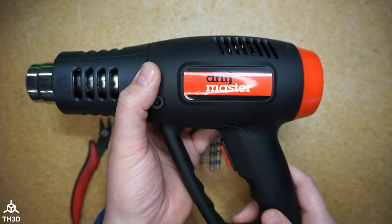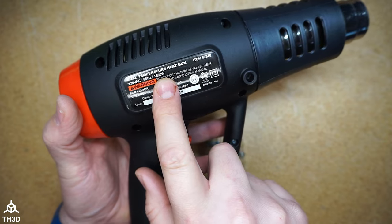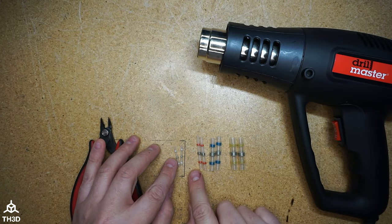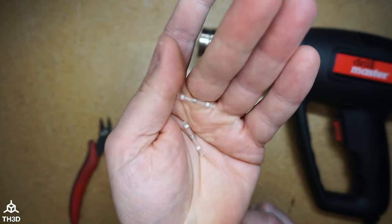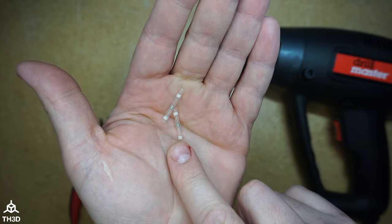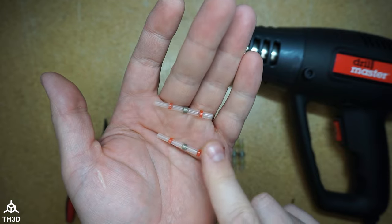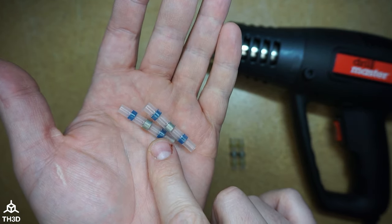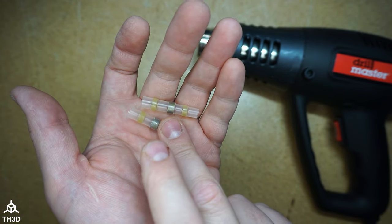You want a heat gun with at least 500 watts output. Mine is 1500 watts, so it will do just fine. These solder seal connectors come in various sizes: the smallest are white, good for 22 to 26 gauge wire; red ones are good for 18 to 22 gauge; blue ones for 16 to 14 gauge; and yellow ones are for larger gauge like 10 to 12.